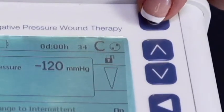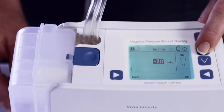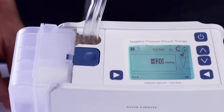In administrative mode, the healthcare professional can also adjust the settings to reflect the physician's order. To change the pressure setting, press the up or down selection button until the prescribed pressure is highlighted. Press OK to confirm. To return to the main screen, press the back button. The default pressure setting is negative 60 millimeters of mercury. Pressure settings range between negative 60 and negative 200 millimeters of mercury in increments of 10 millimeters of mercury.